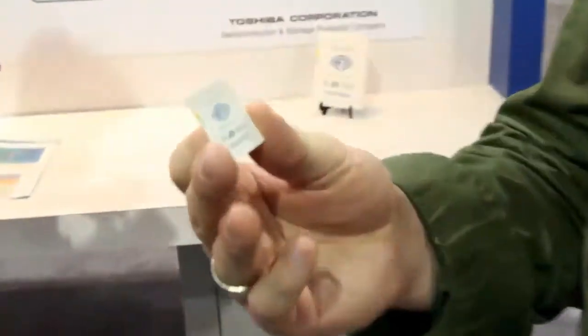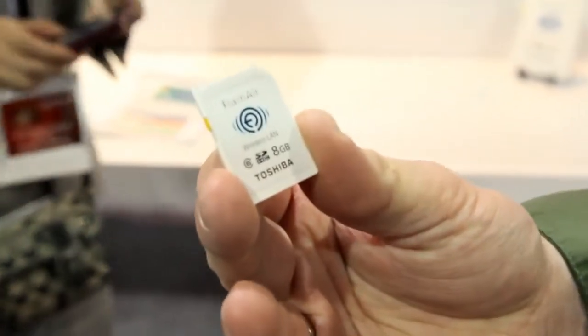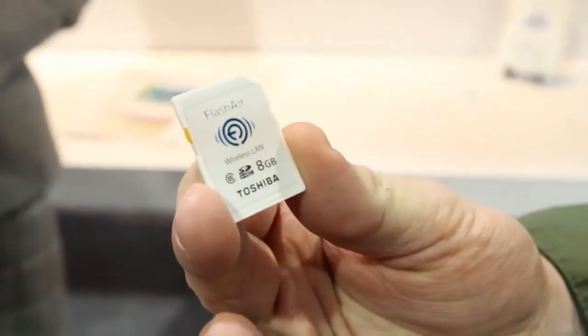Hey guys, Billy with Engadget. We're here with a wireless SD technology. What I have here is a Flash Air wireless LAN card, this one made by Toshiba.